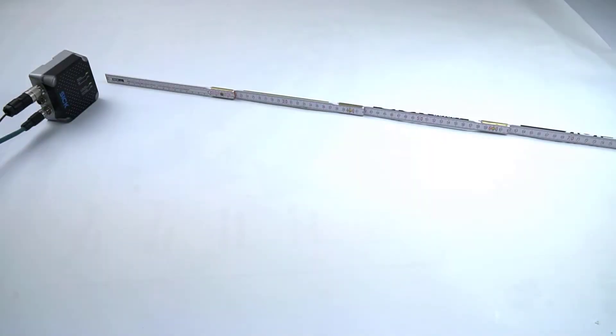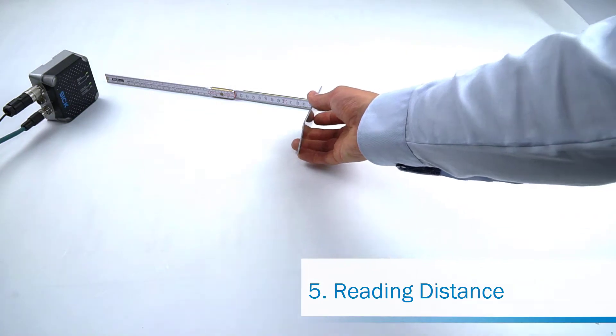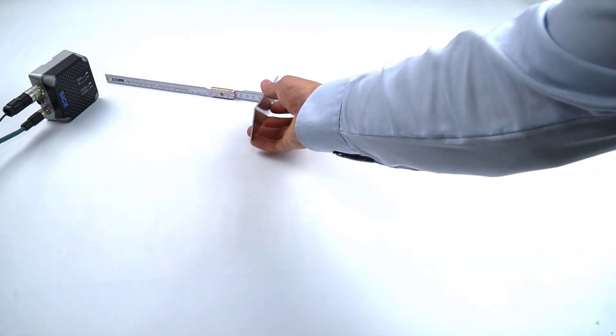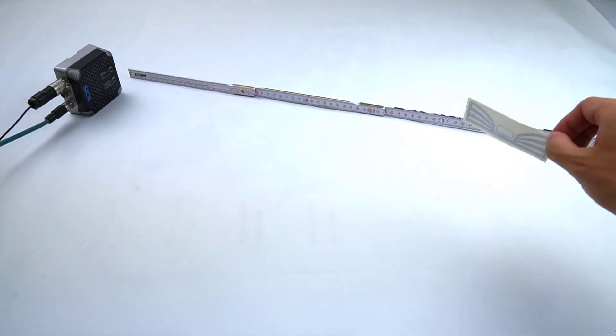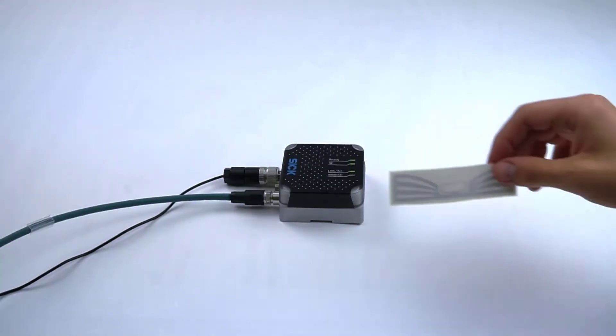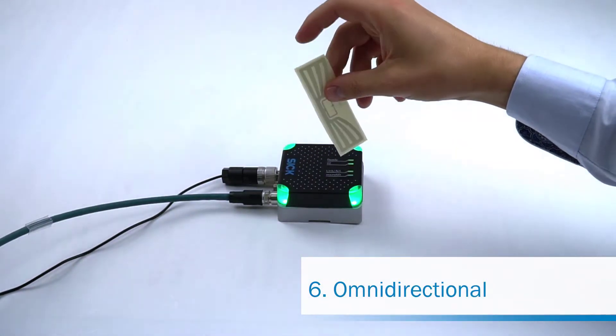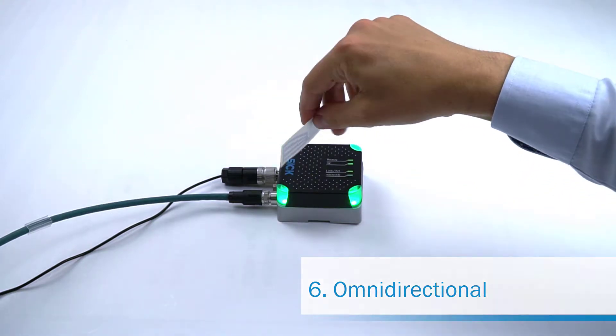The RFU-610 is typically able to read UHF transponders from 30 to 50 centimeters. With bigger transponders, it is possible to read up to 90 centimeters away. The RFU-610 has a circular antenna and can read transponders in nearly every orientation.